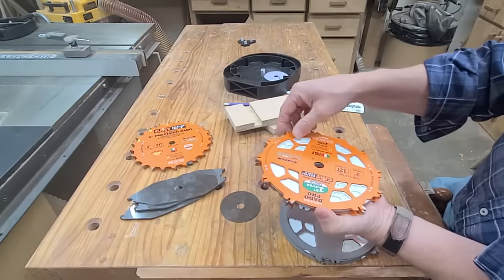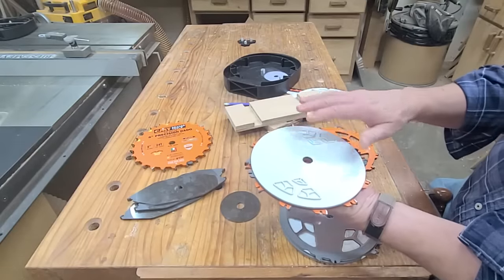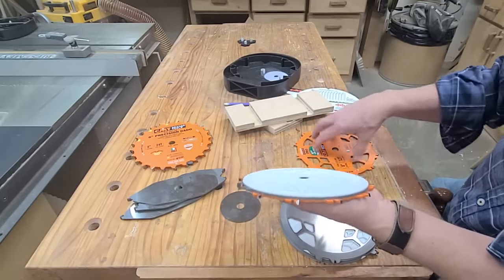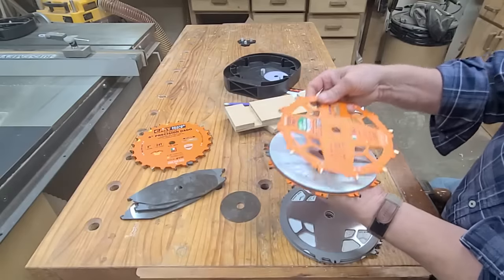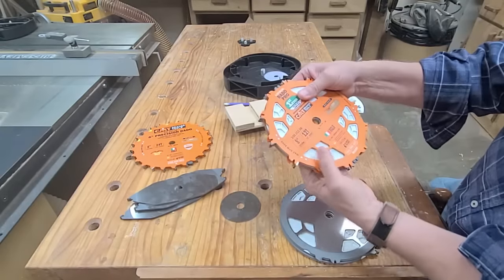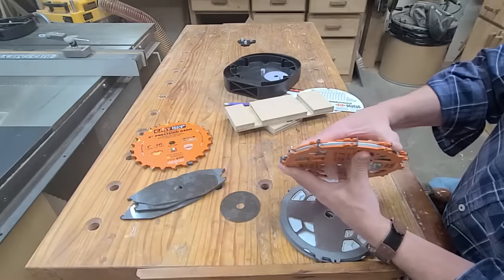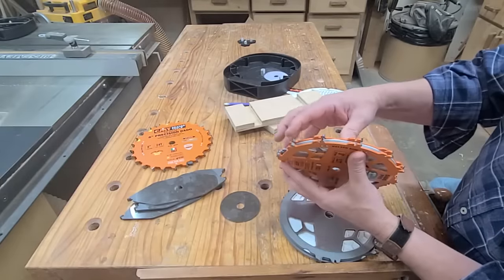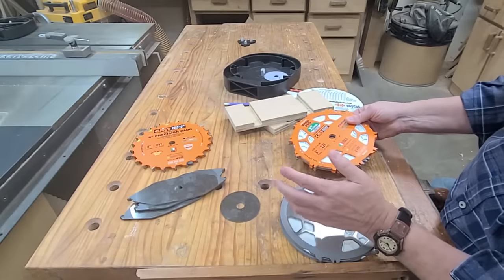But what about the rest when you're stacking these up? They've done that by making these plastic shims. Between each chipper and also the outer blade, these shims have little ribs that fit right around the cutout in the blade. So now this whole thing is locked together. You can stack it up however you want and it's one unit — that carbide will never break off if it ever comes in contact with the SawStop cartridge.